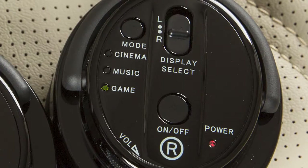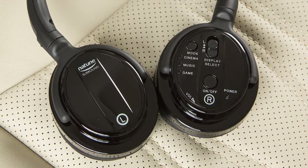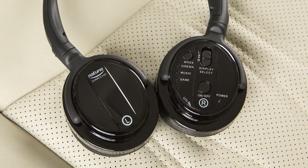The indicator light next to the selected mode will illuminate. The headphones turn off automatically after several minutes with no sound or after four hours of continuous use.